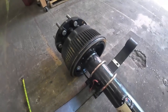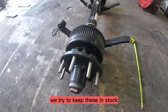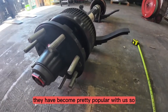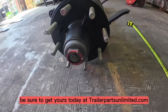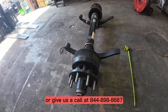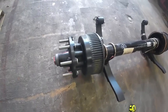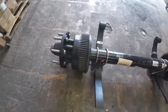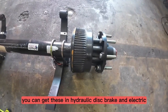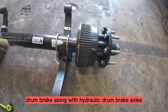It's a heavy-duty unit. We try to keep these in stock — they have become pretty popular with us, so be sure to get yours today at TrailerPartsUnlimited.com or give us a call at 844-898-8687 to reserve yours today. You can get these in hydraulic disc brake and electric drum brake along with hydraulic drum brake axles.